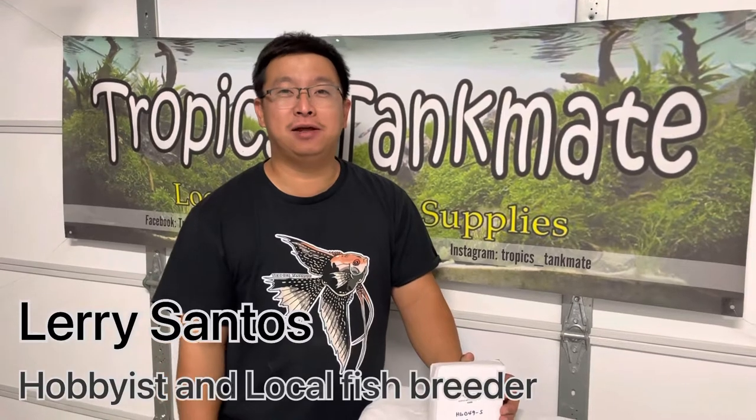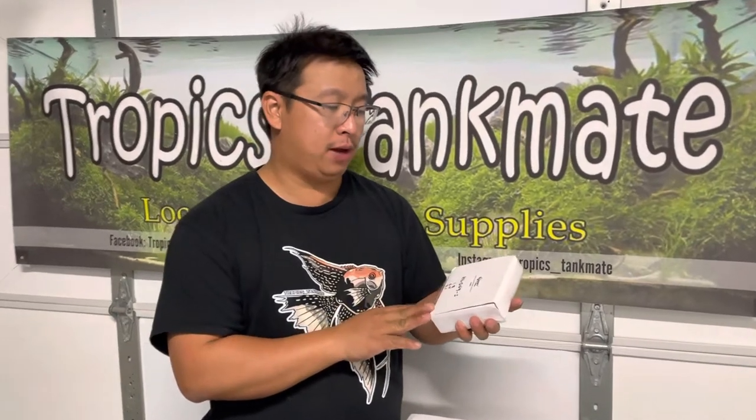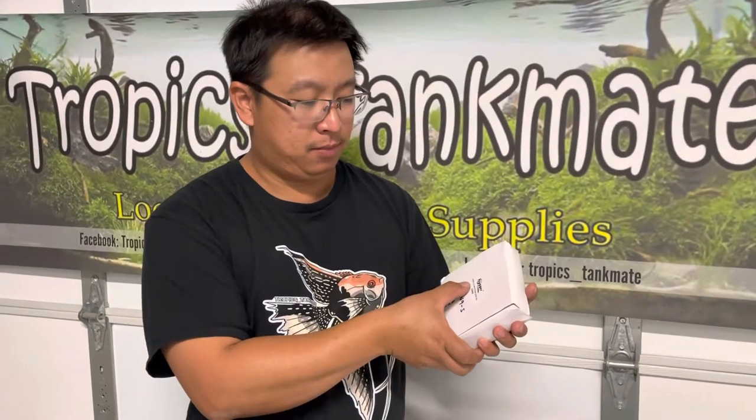Hello everyone, welcome back to my channel. My name is Larry and I'm the creator of Tropics. In today's video we are going to have an unboxing of the new product from Hygert — it is a hair stone.